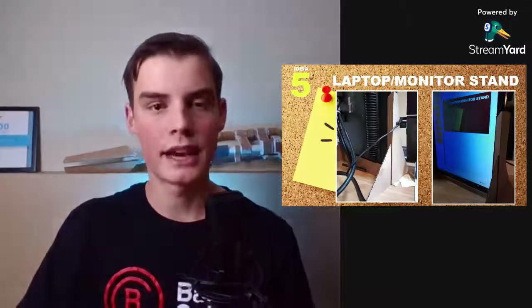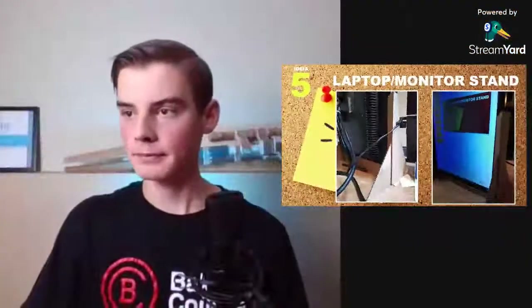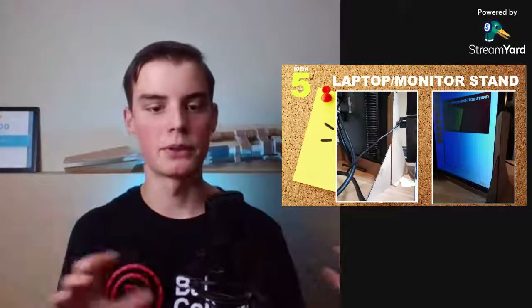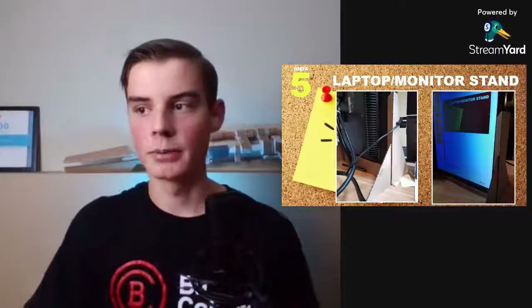Idea number five is probably my most used idea: a laptop or monitor stand. I'm literally using a cardboard stand for my monitor right now. Creating something like that is really cool — this one has all these folds and is precisely fit to hold the monitor just right. It's actually all just one layer of cardboard, and it's durable enough to hold up this pretty heavy monitor. You can see it right here in the corner.